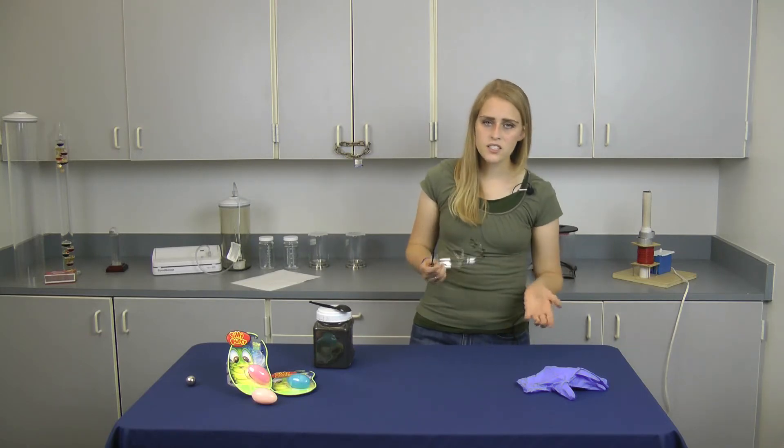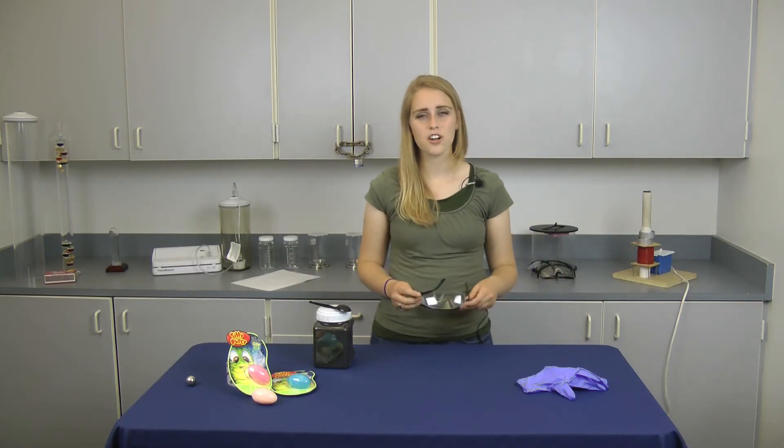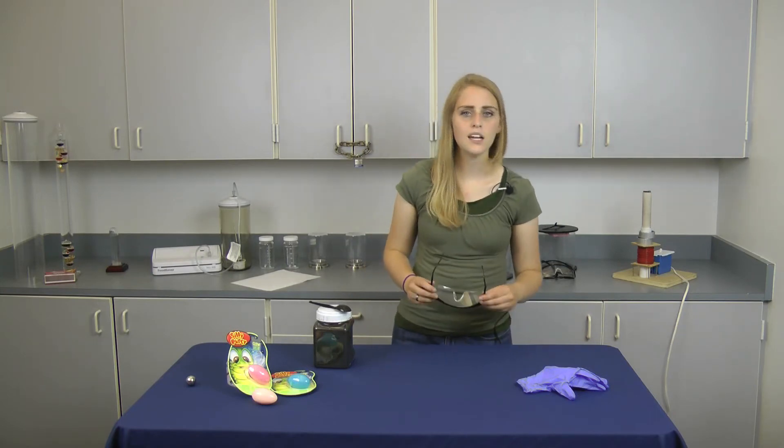I'll also be wearing gloves to protect my hands. It's not really dangerous to touch, but it does turn your fingers black and I don't want to have to scrub that off later. It may also be a good idea to cover your workspace with something like newspaper — that will also help make cleanup easier.